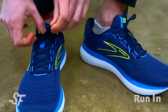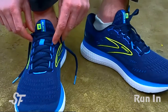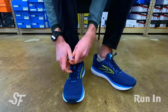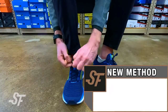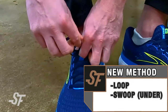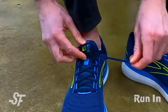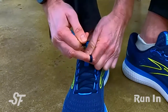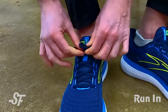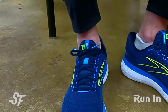When we tie like normal, we traditionally go with the loop, the swoop, and the pull — but I'm going to show you a better way to tie so that your shoes won't come untied on your run. I'm in my runner's loop, I cross my laces, I create my loop, and now my swoop should actually go underneath and then I pull through. So instead of going over the top of the loop, I'm going underneath the loop and pulling through. Doing this will leave you much less likely to have your shoes come untied while running.